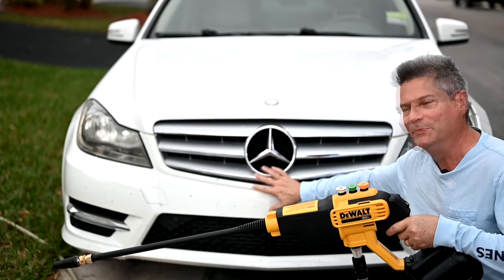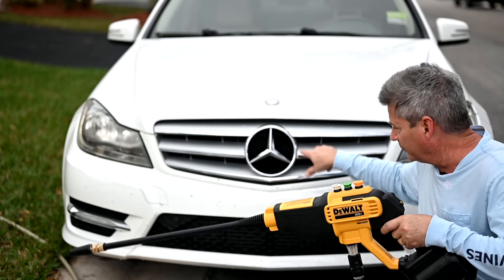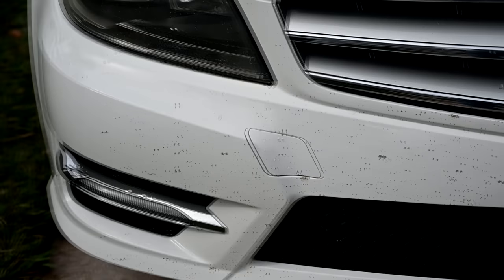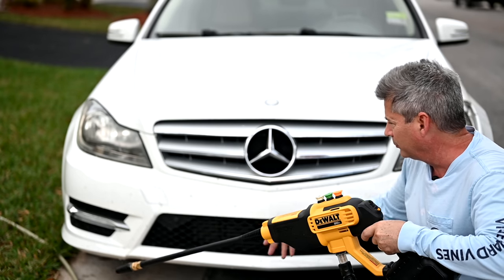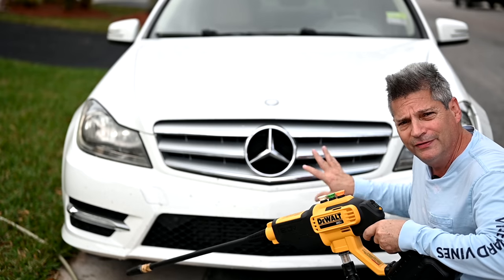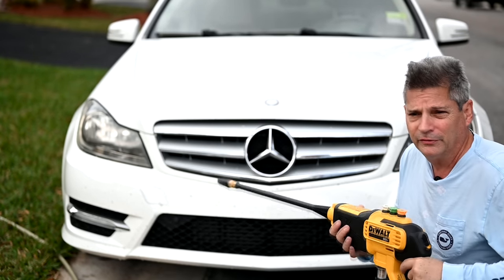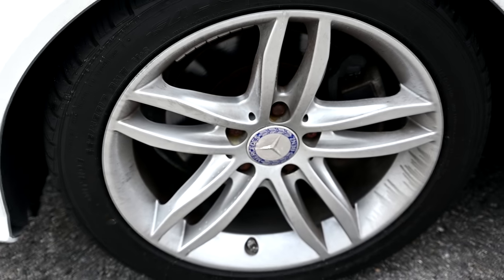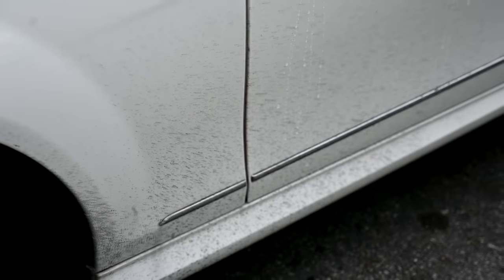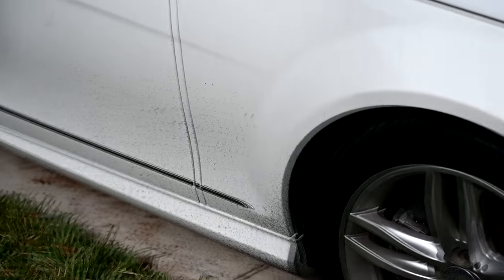Now we've got the perfect specimen here — this is my daughter's car. She just came back home after driving across the state and back, collecting a whole bunch of bugs going across Alligator Alley. So we're going to see if the low setting or the high setting will work on this, and if we need to try any of these other nozzles other than the turbo — we'll see if it can clean them off without the aid of any soap or bug and tar remover. This car is just absolutely filthy. Let's see if the old DeWalt power cleaner can handle this mess.